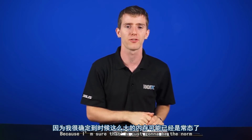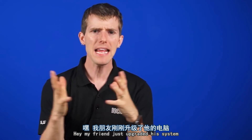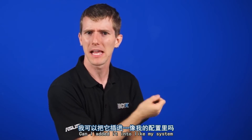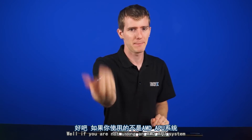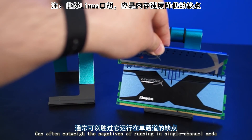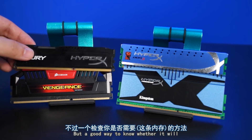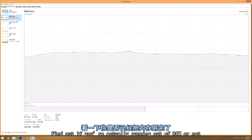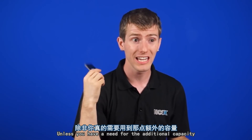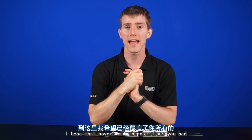Another common question we get is: hey, my friend just upgraded his system and has an extra stick of memory. Can I add it to my system? Well, if you're not using an AMD APU system or onboard graphics, then the answer is yes. The performance gained from the additional RAM can often outweigh the negatives of running in single channel mode. A good way to know whether it will is to check out your task manager — find out if you're actually running out of RAM or not, because memory will not affect the performance of your system unless you have a need for the additional capacity. I hope that covers all the questions you had about upgrading your RAM.